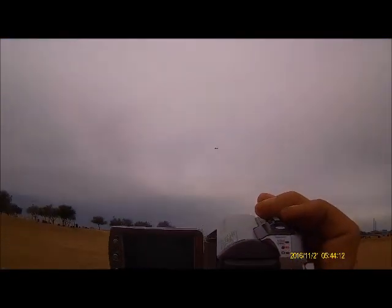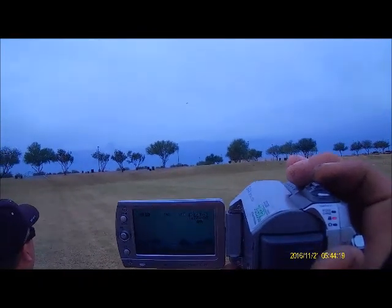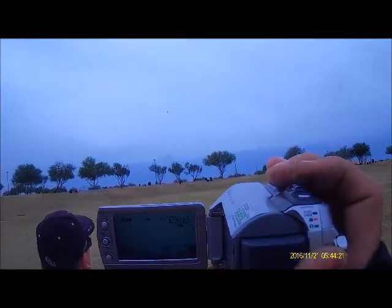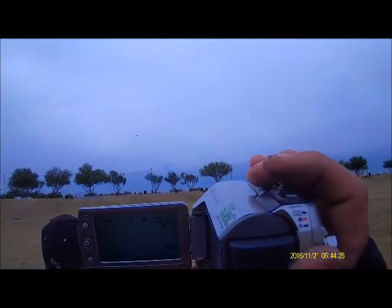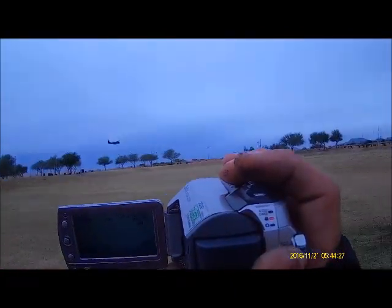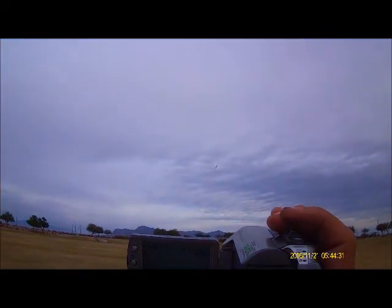Half throttle on the downwind leg. Turn into the downwind — beautiful flying. Power coming in now. Oh yeah, that's a full throttle pass right there. Is that the timer counting down? Yep, that's the timer counting down. You had four minutes.